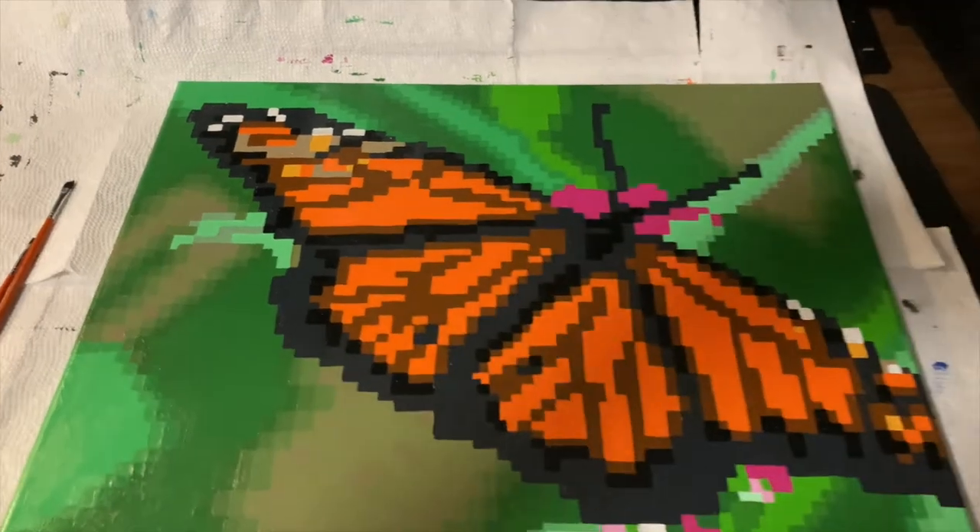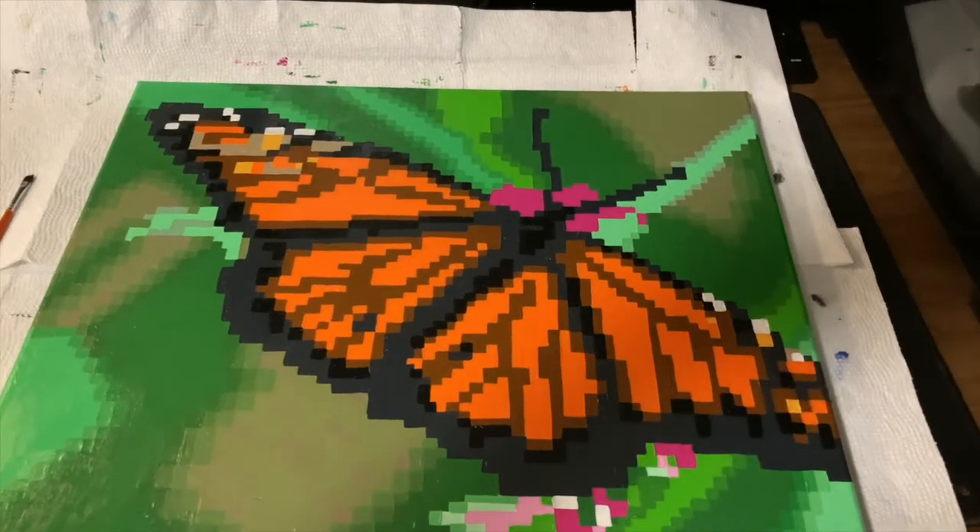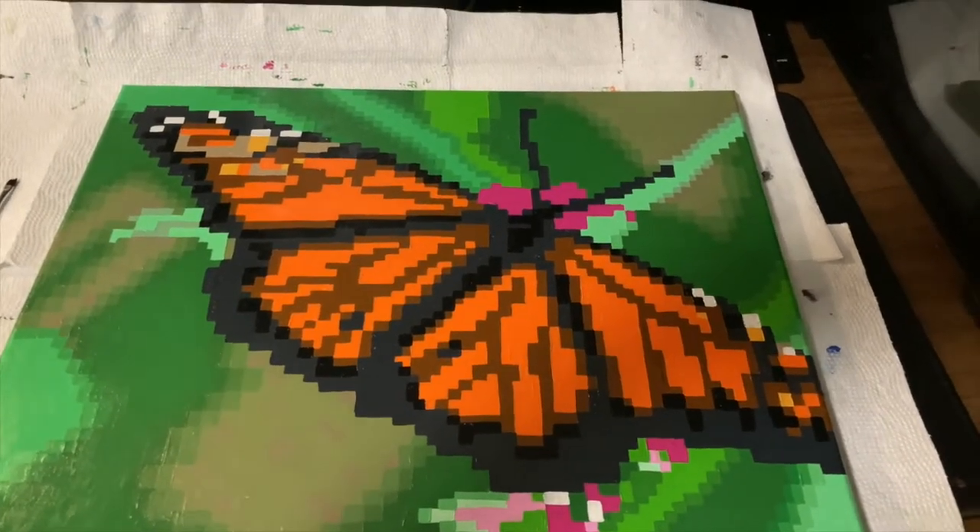I got a pretty good start on this, but I've been painting for so long today that my eyes won't even focus anymore. So I am going to take a break and continue tomorrow.